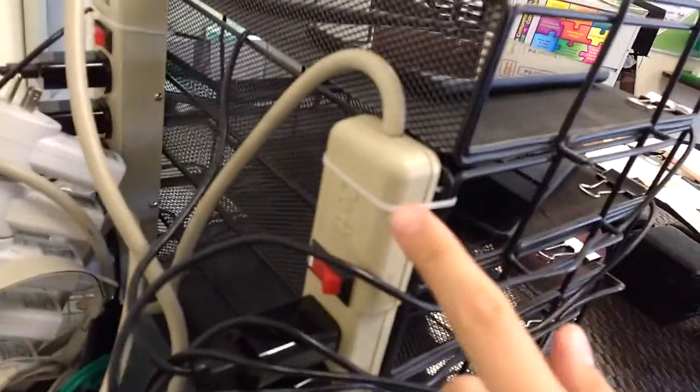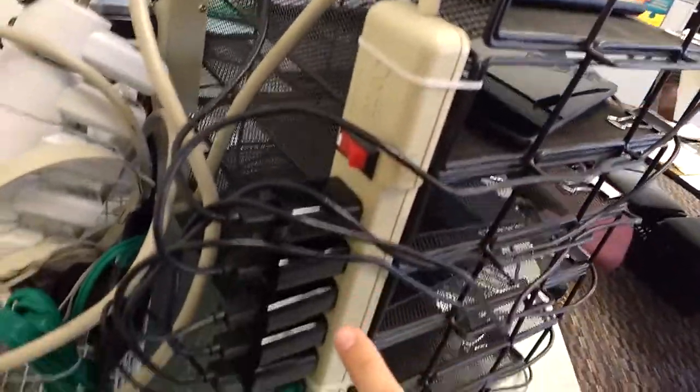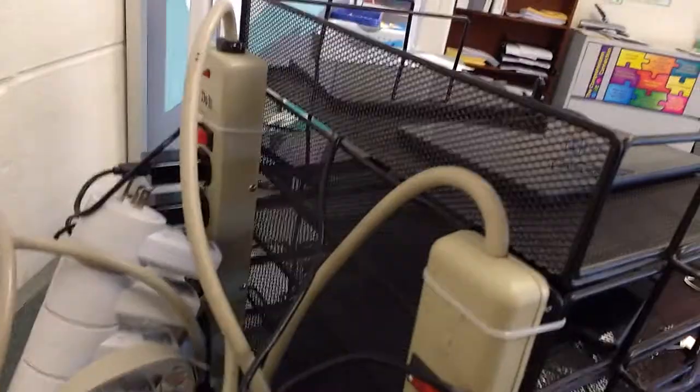Let's look at the back side real quick. I have two power strips plugged in, and I have them zip tied to the back here, and you can see I've got them all plugged in. Same thing on the other side.